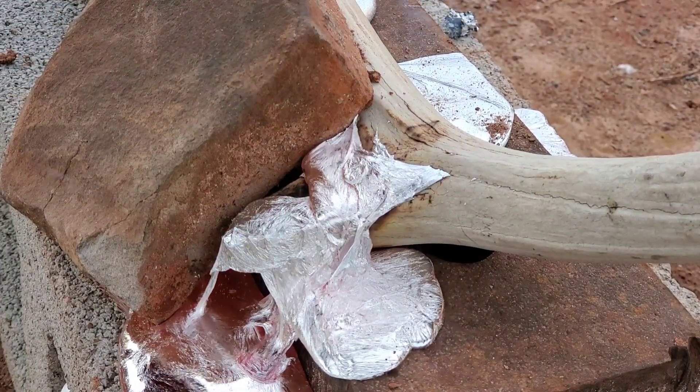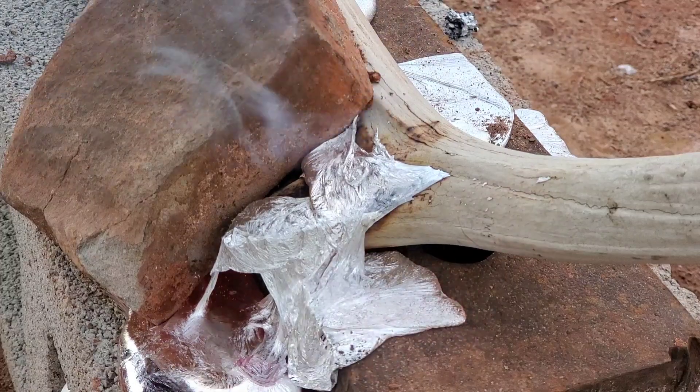I wonder what type of stuff this antler is made of. Not aluminum — not aluminum, I'll tell you that.